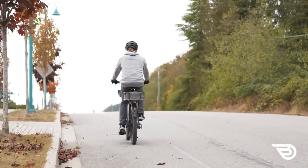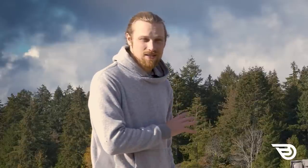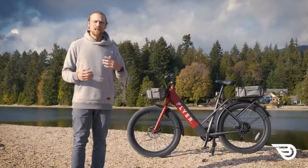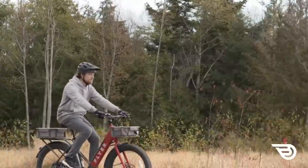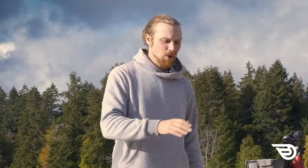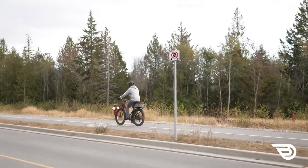If you have mild or moderate hills it's going to handle those just fine, and the battery life is excellent. The second con is that the 50 Newton meter motor has a very smooth ramp — which is a pro for safety but a con for power. When you're looking to make a pass out of a bike lane or need to get started quickly to cross a road, you might be left wanting for more torque.